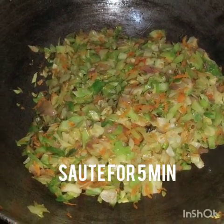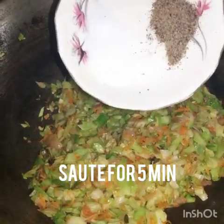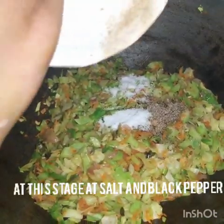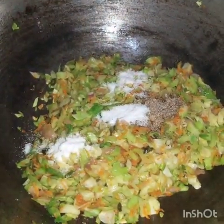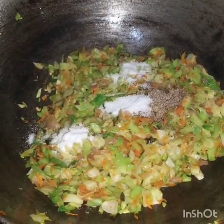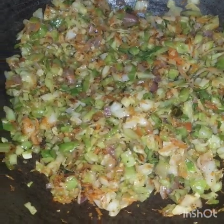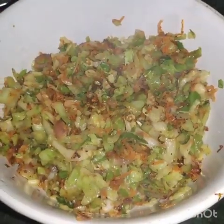Now we will add salt and black pepper. Black pepper is 1/4 tablespoon and salt is 1 tablespoon. If you like more flavor, you can increase the amount of pepper. After adding salt and pepper, saute for 1 more minute, then remove the stuffing into a bowl. The stuffing is ready.